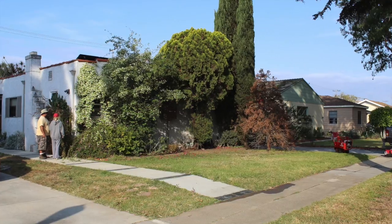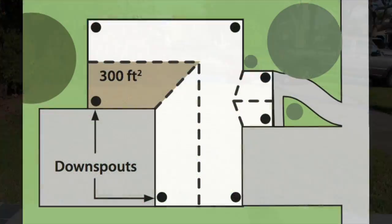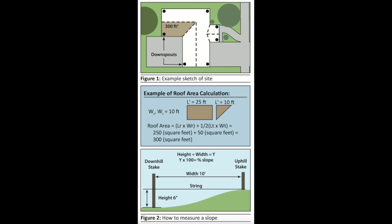In order to harvest your own rainwater, you'll need to assess your site. By preparing a sketch, it'll help you determine downspouts to disconnect, as well as slope for redirection of water.